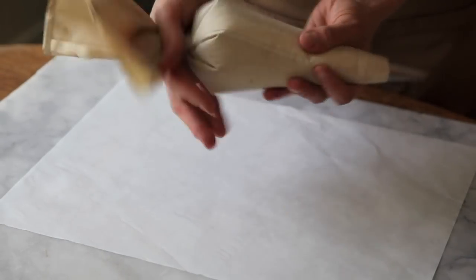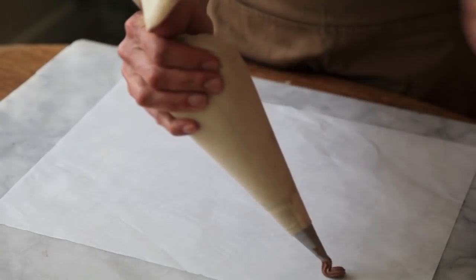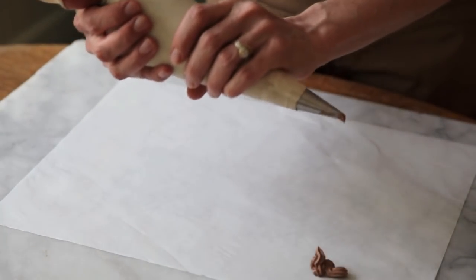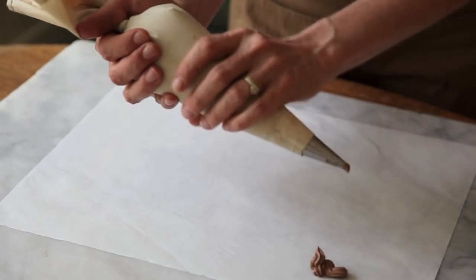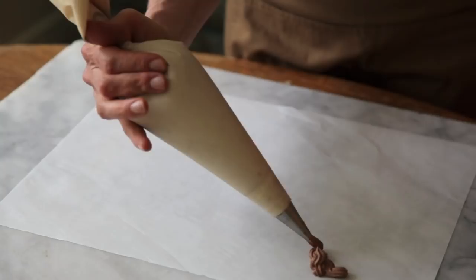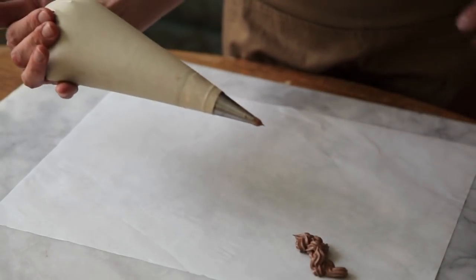You'll notice that I'm twisting this up really, really tight, which means that I can get a lot of pressure very easily just using one hand. You don't want to hold your bag loosely because you'll warm up the buttercream from the warmth of your hands and it'll make it runny. So you want to have a lot of pressure up at the top so that just a tiny squeeze with your fingers will get that buttercream to come out.